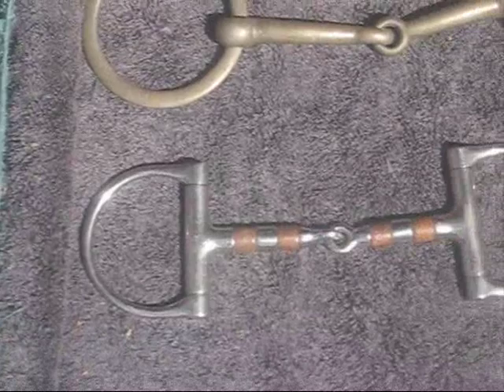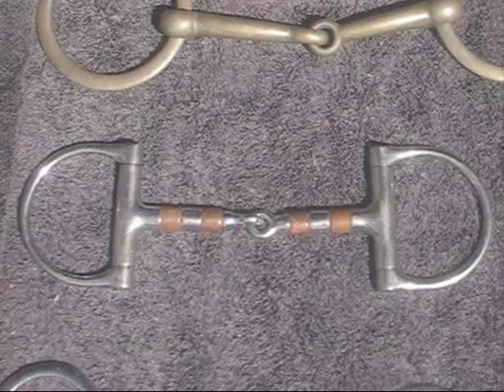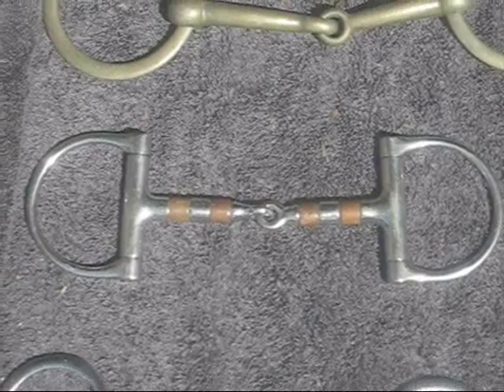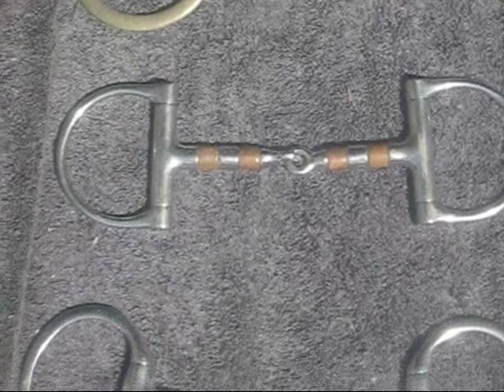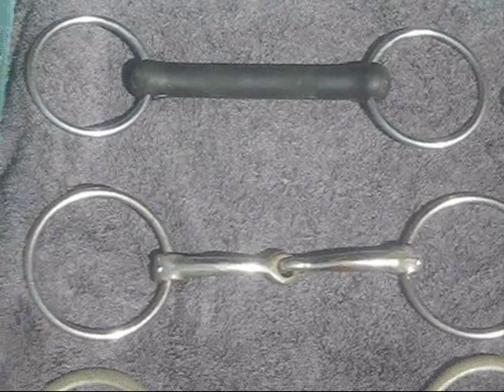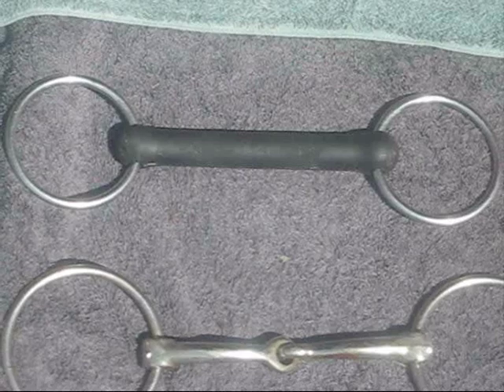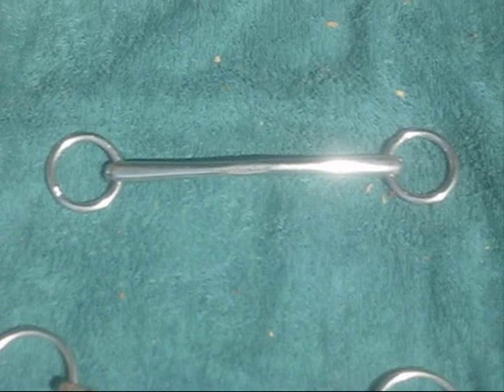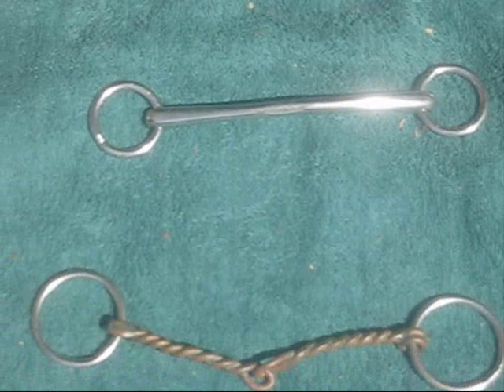Let me tell you what makes a snaffle a snaffle. A snaffle exerts direct pressure on the horse's mouth without leverage. Some people think it's because of the joint in the middle, since many snaffles are jointed. But that's not true, because this big fat vulcanite loose ring bit is also a snaffle and has no joint. And this teeny tiny bradoon snaffle also has no joint, and it too is a snaffle.